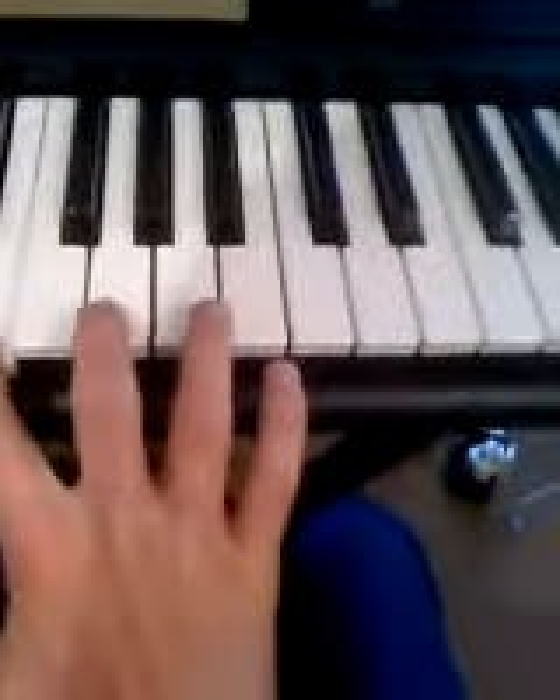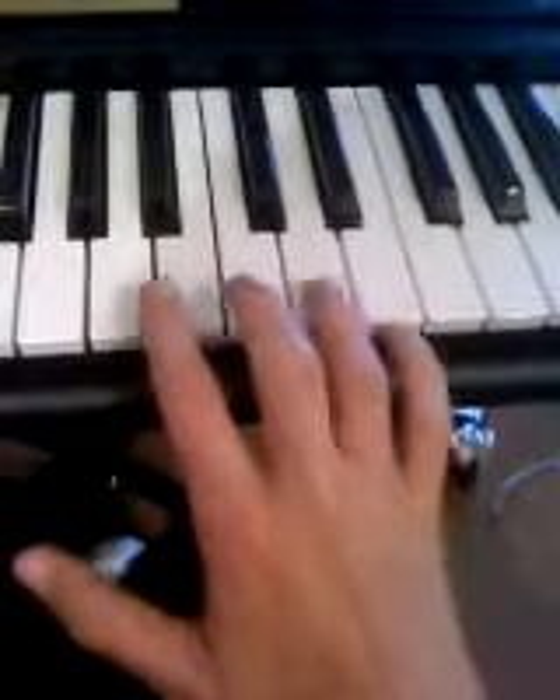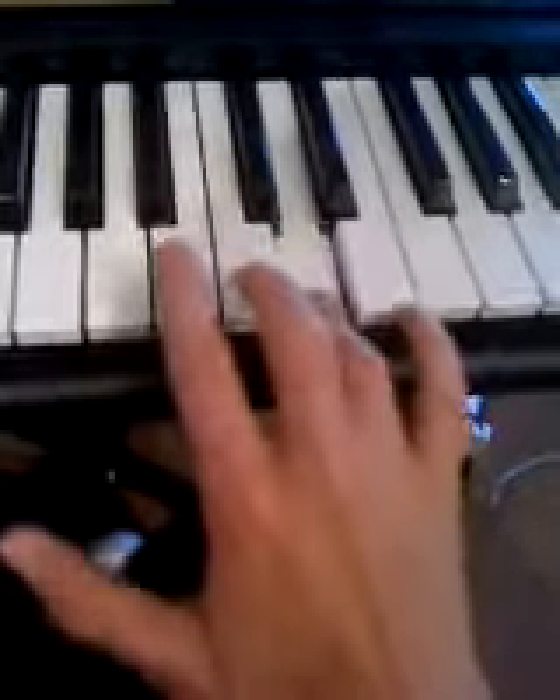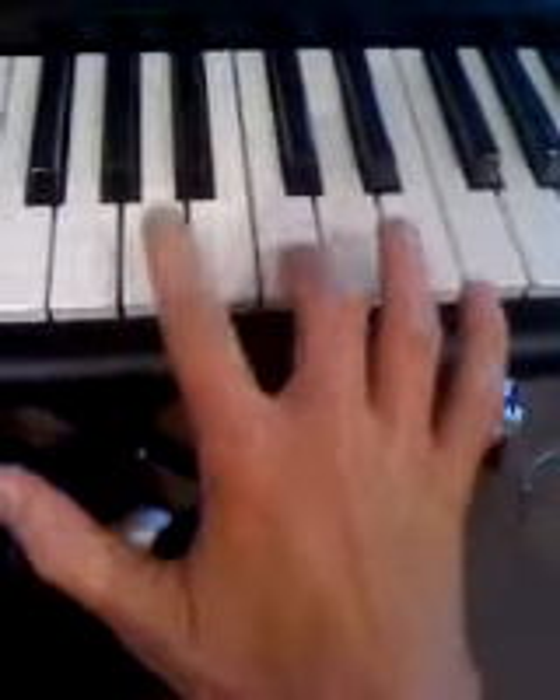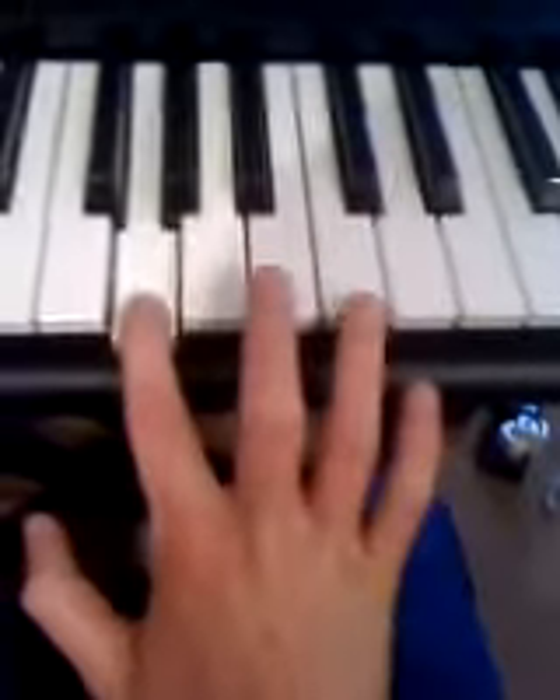Then 'All Is Calm' — it's that chord here. All Is Calm, then All Is Bright.